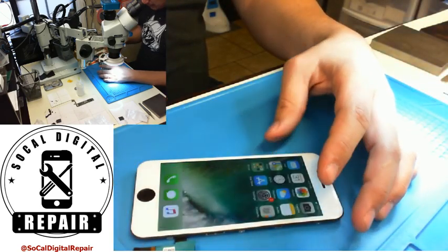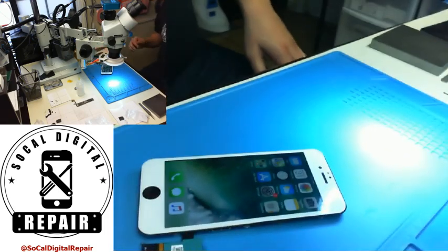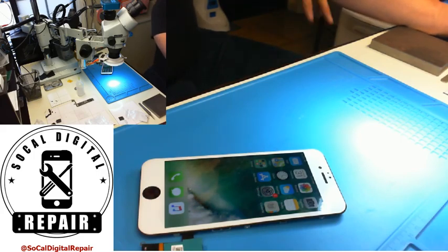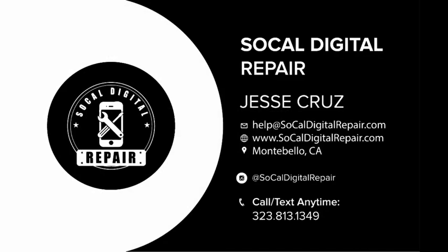So it's fixed. Thanks for watching. Hit me up on Instagram if you have any questions. Bye.